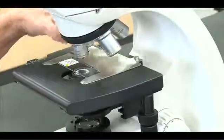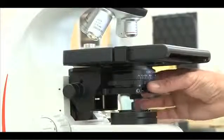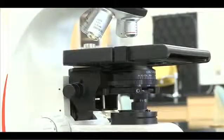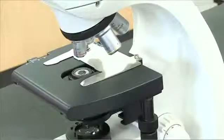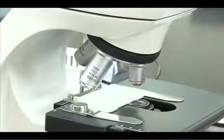To correctly put your microscope away, rotate the 4x objective back into position and set the diaphragm ring to 4x. Gently remove your slide and return it to the tray. Never remove a slide unless the 4x objective is in place.